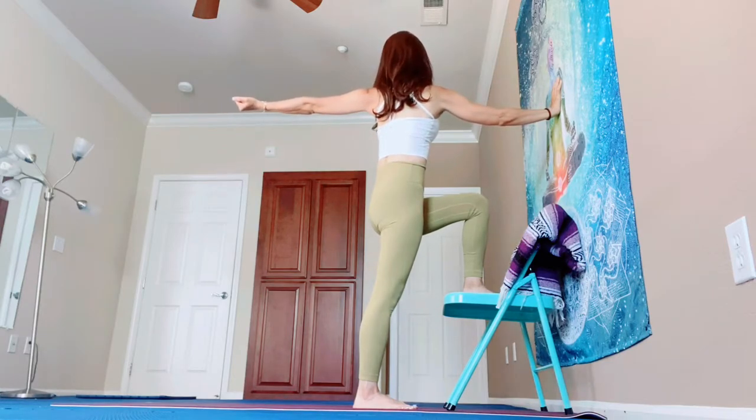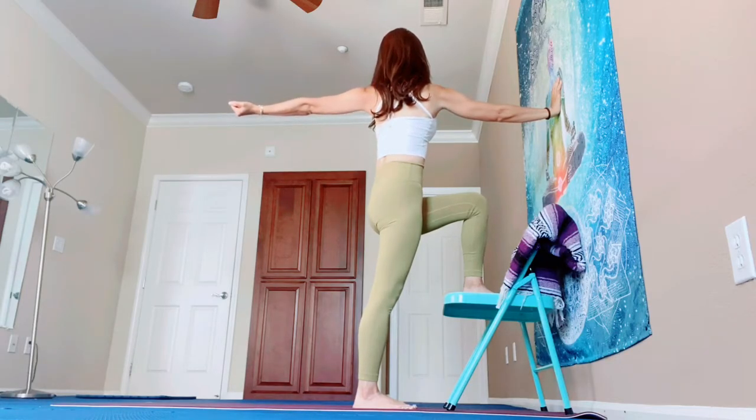Breathe in — lengthen. Breathe out — twist a little bit more. Strong both legs. Breathe in, slowly come back. Nicely done.